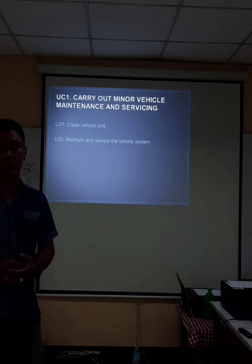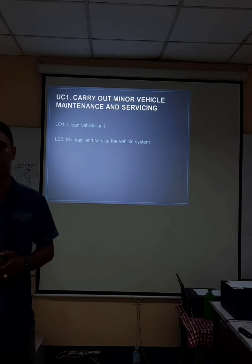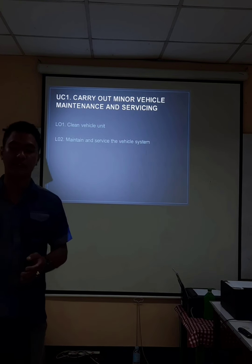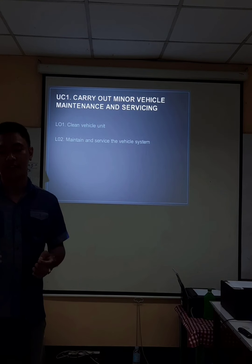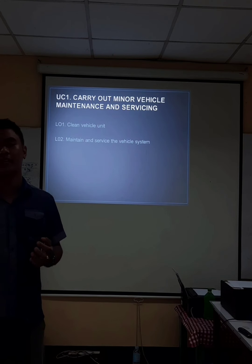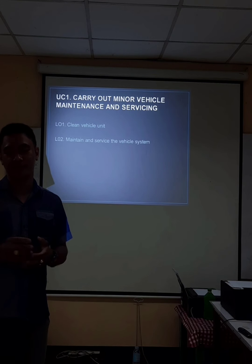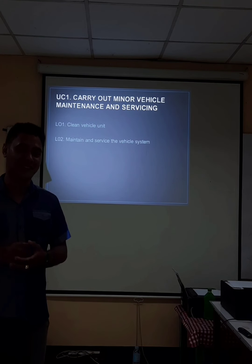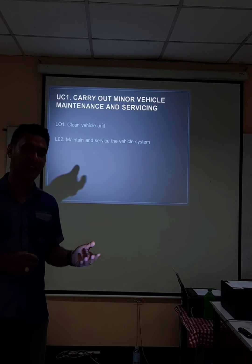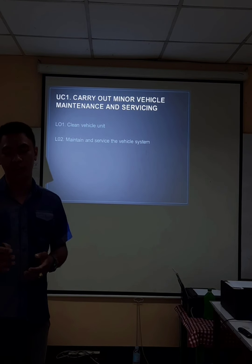Let's discuss the first one — to carry out minor vehicle maintenance and servicing. The first learning outcome is to clean the light vehicle unit. The second is to maintain and service the vehicle system. When we say about a clean vehicle, we must consider the fact that a clean vehicle is more appropriate than a dirty one.